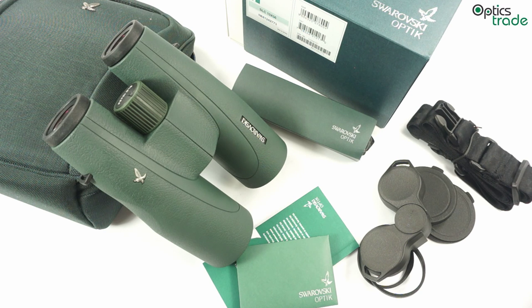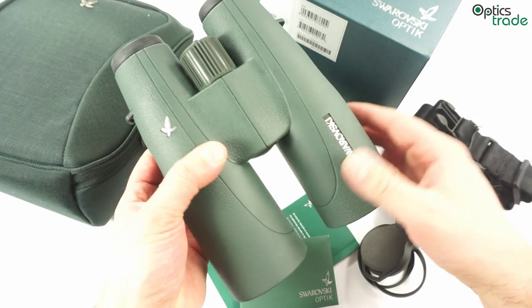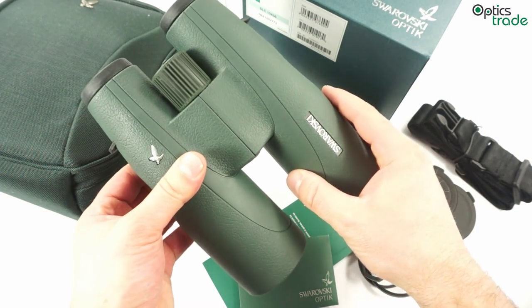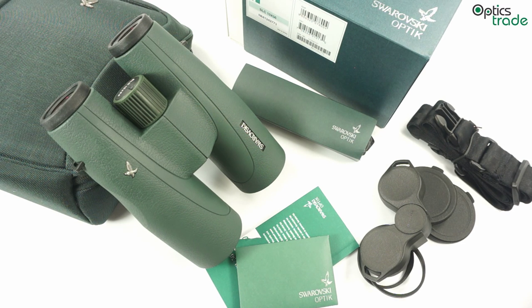The main feature of these binoculars is that the Abbe-König prism system is used in their construction and not Schmidt-Pechan, like in all other Swarovski binoculars. This is a really interesting move, since until now Carl Zeiss was mostly known for Abbe-König prism binoculars, however now Swarovski Optik is also producing them. The reason behind this is that a higher light transmission rate can be achieved with Abbe-König prisms, and because these binoculars with a 56mm objective lens are meant for low light use, this is a smart idea. They achieve 93% light transmission rate, which is the highest among all Roof Prism binoculars Swarovski is producing at the moment.